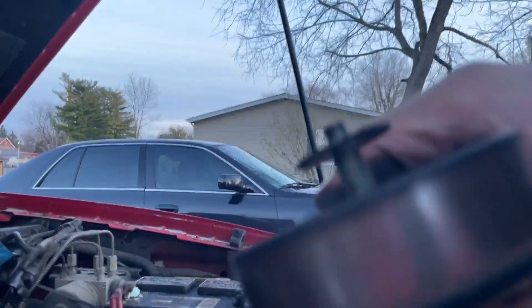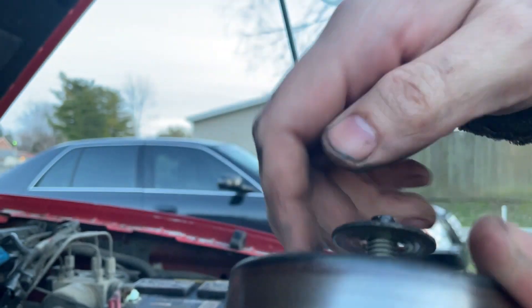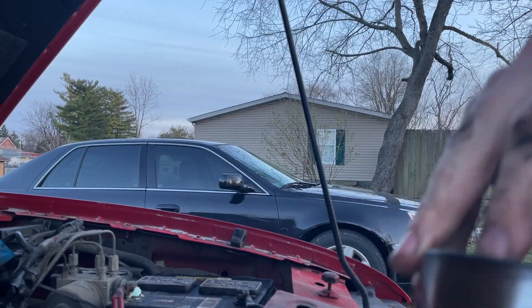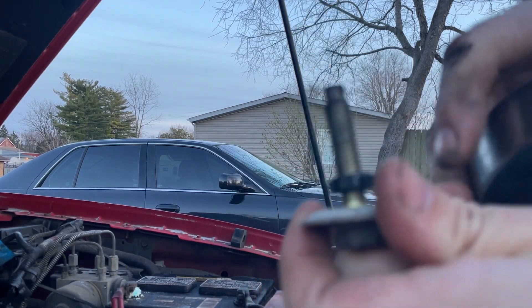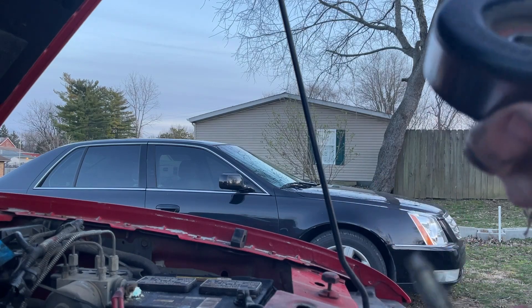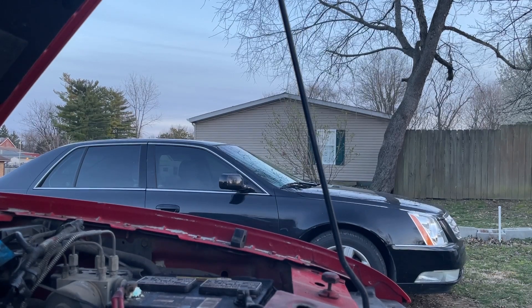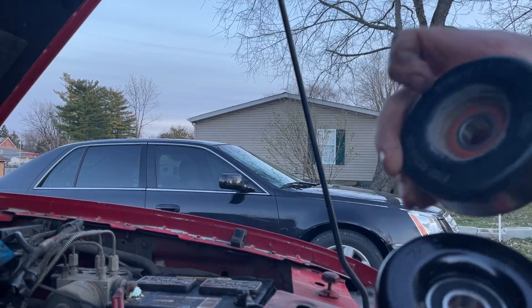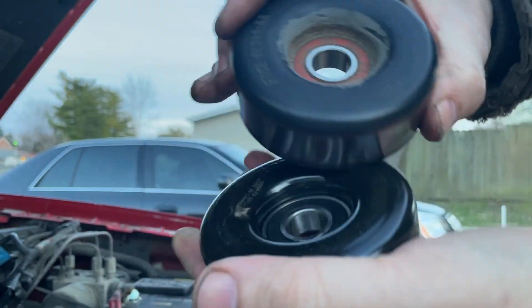See this piece right here? This piece is your lock. You want to take that off so you can get your bolt out. Pull your bolt out - it's got another alignment lock and a flat washer. This is your pulley. This is an original pulley, so I'm not surprised it's starting to squeal - it's got 213,000 miles on it. Here's our new pulley. Compare it to the old pulley - it's the same size. Same pulley.